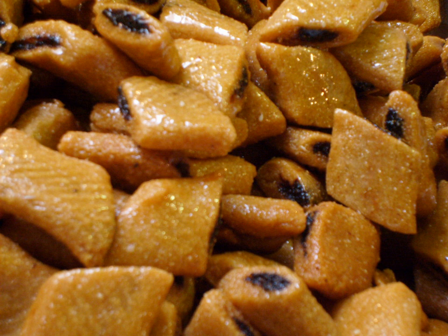In Algeria, they may be filled with almond paste. Makrode with dates and honey is also popular in Morocco on Ramadan. In this version, the semolina dough is lined with date paste, rolled into a log and then sliced, fried and dipped in honey.